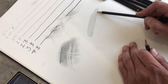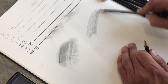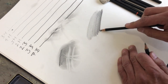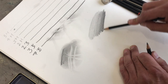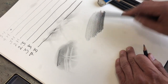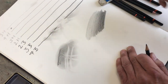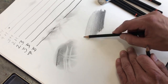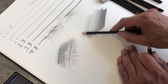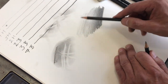Whilst I'm doing this, I will now increase the pressure, and you see how it gets darker. So you can create a sense of tonality, going from one to the other, and the other way if you want it to fade out to nothing. What I'm doing is just changing the angle of the pencil slightly whilst doing that.